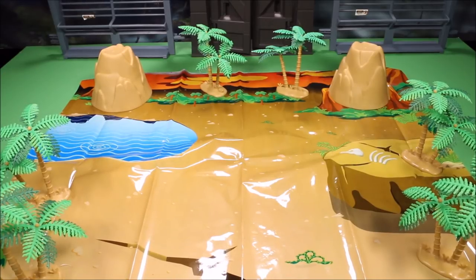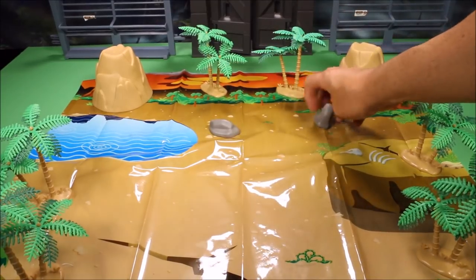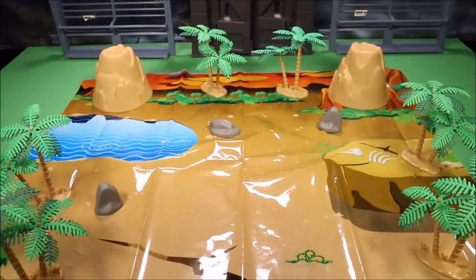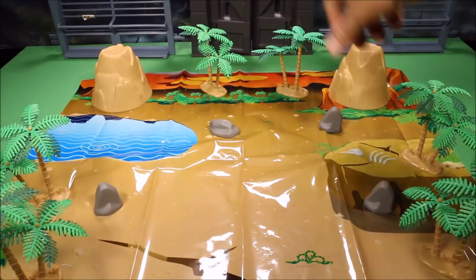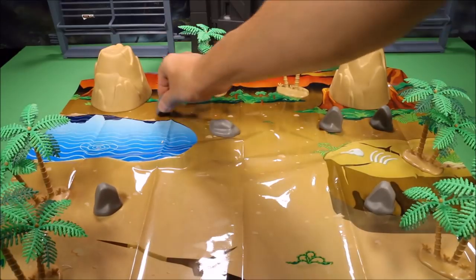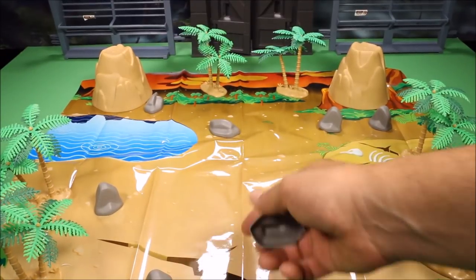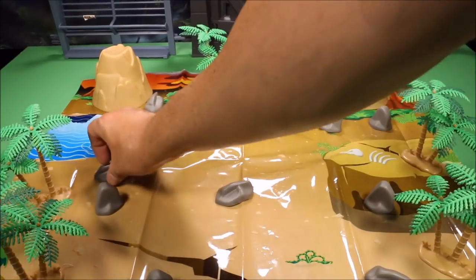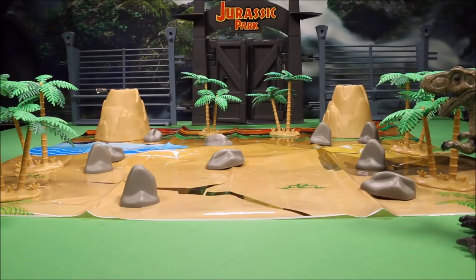Now let's go ahead and get the rocks and put them in the play set. We've got some cool looking rocks here — I'd say about 10 rocks. Go ahead and set these up pretty much anywhere on the play set. The cool thing about these play sets is you can set it up however you want.